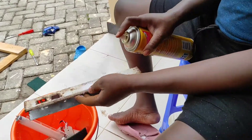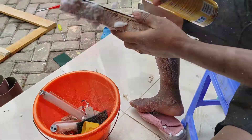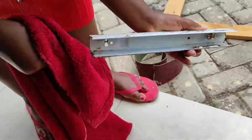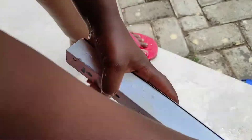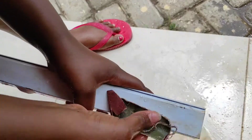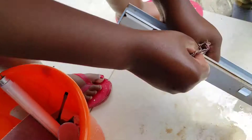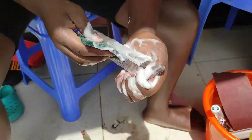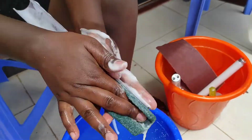After removing the excess rust, we cleaned it to get it ready for painting, then dried it. We used foam cleaner, and for the other plastic parts we cleaned them with foam and water.